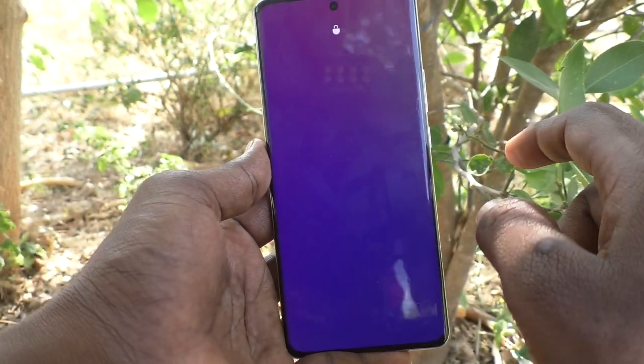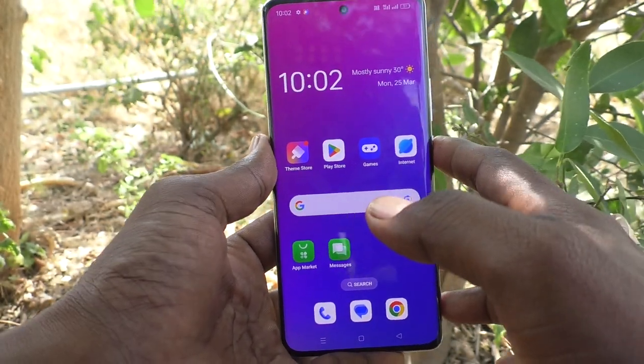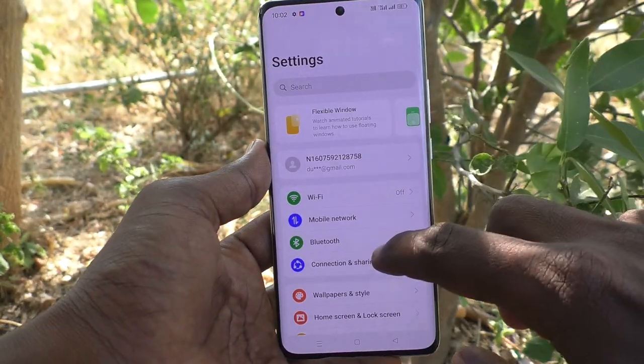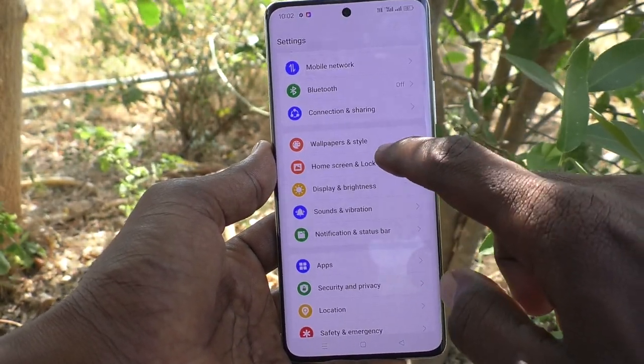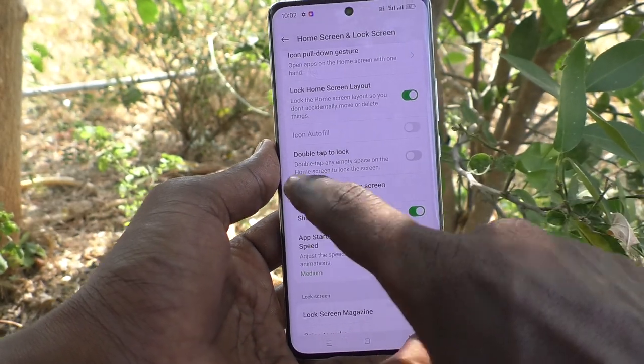If you would like to not use the power button to lock your phone, instead of the power button you can lock differently. What you have to do is first go to the settings of your phone. Go to settings, then go to Home Screen and Lock Screen, and here select Double Tap to Lock.